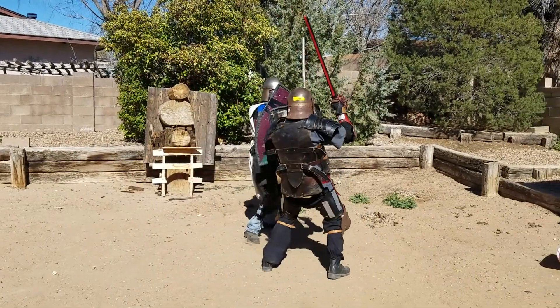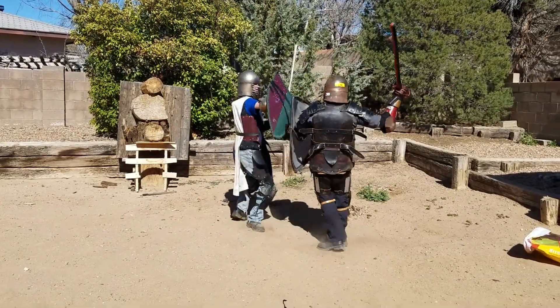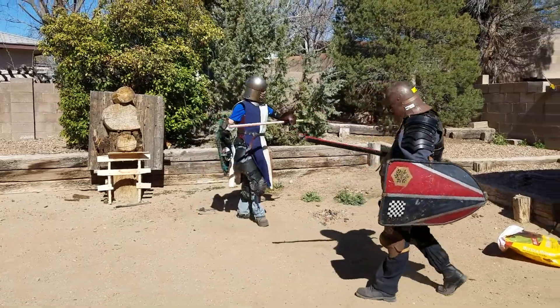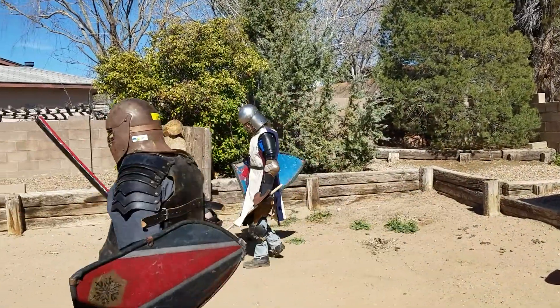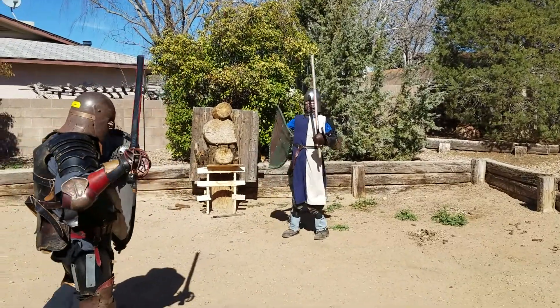It is aircraft grade aluminum usually, or steel. Is Matt wearing any metal? Nah. You should put a couple metal plates on the front and back.